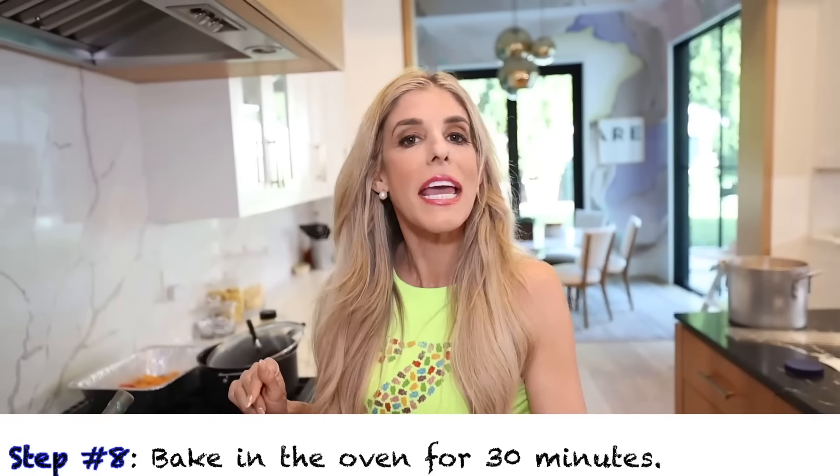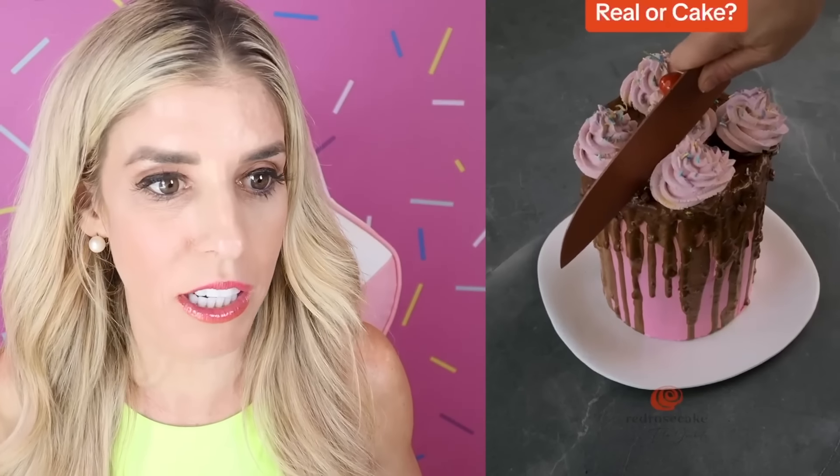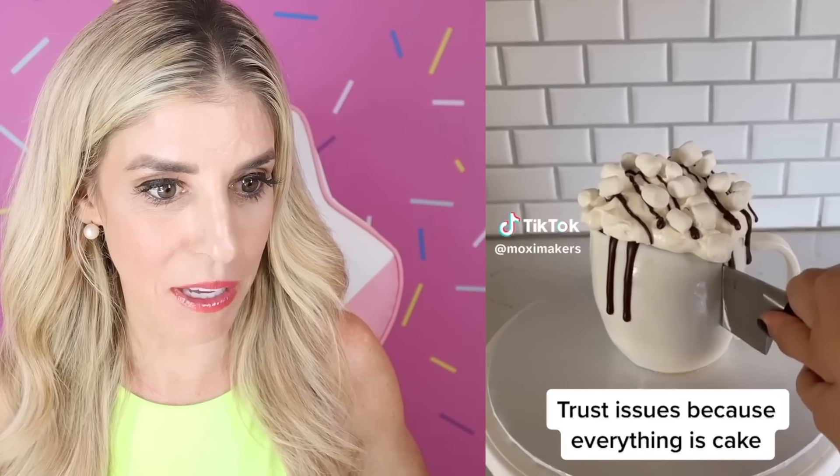While the cake is baking, I'm gonna go react to some cake or fakes and see if I can figure out which one's real. Okay I think that's real — oh I was right! You guys make sure you're playing along. I think it's a cake — oh look, it is a cake. I'm getting better at this. That has to be a cake — that looks so good. Wait, if it's not cake, what is it? It's metal. I actually thought that was a cake — how is that not a cake? I think one is real and two is the cake. That's real? Wait so number one is the cake? It is cake — I could not tell the difference. Trust issues because everything is a cake.